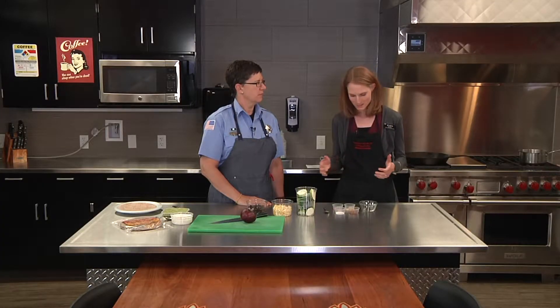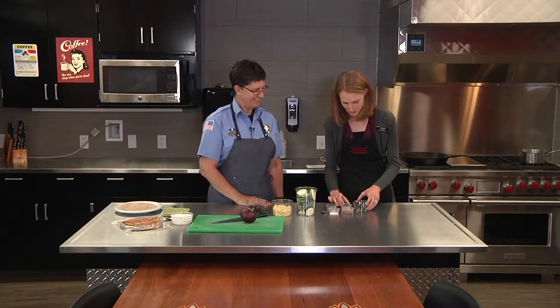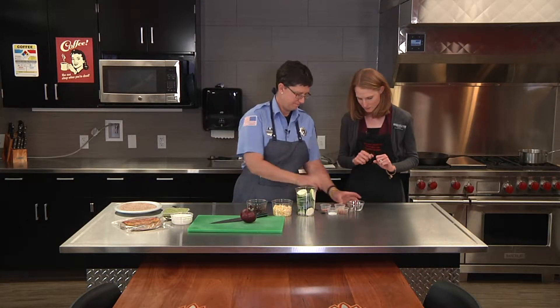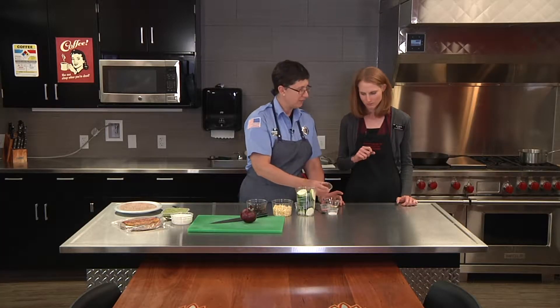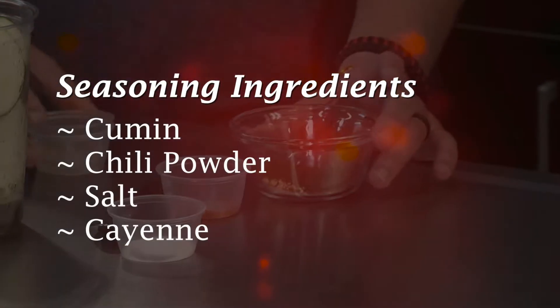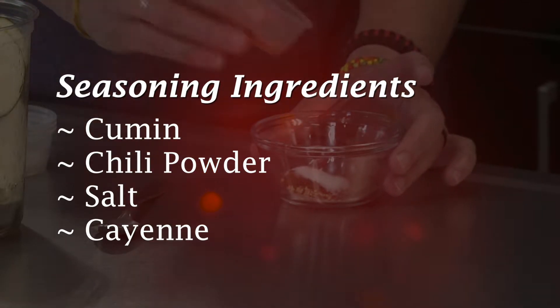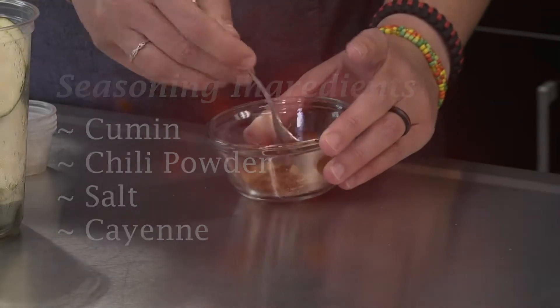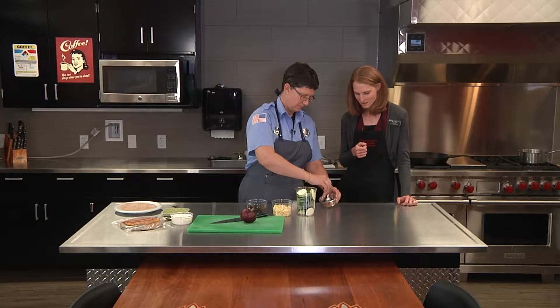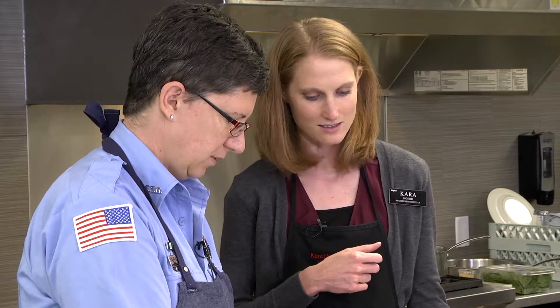We're going to start with the blackened part of the blackened zucchini tacos by making the seasoning. Really simple — this whole recipe is really simple, so it goes pretty quickly. We have cumin, pour that in, and then a little bit of chili powder, a little bit of salt, and lastly just a tiny bit of cayenne — that's really going to give it that punch of spice. Just mix that all together and that's your seasoning. Super simple to put together, but it adds so much flavor to that zucchini.